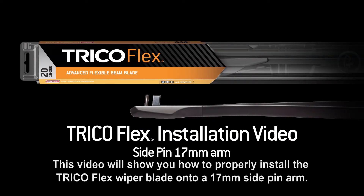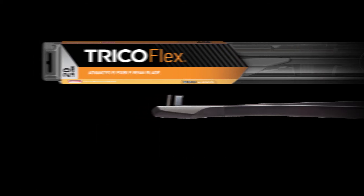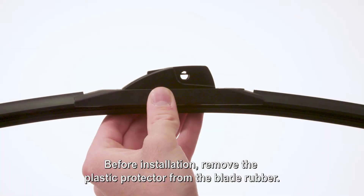This video will show you how to properly install the Trico Flex wiper blade onto a 17mm side pin arm. Before installation, remove the plastic protector from the blade rubber.